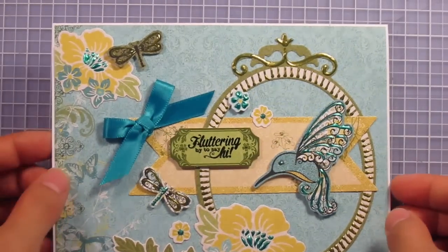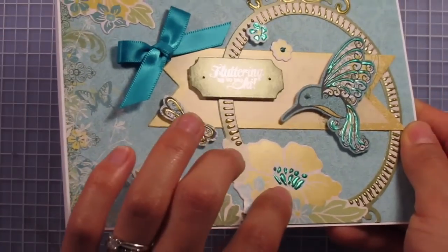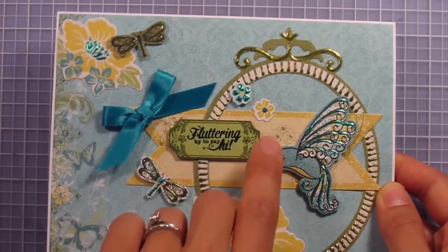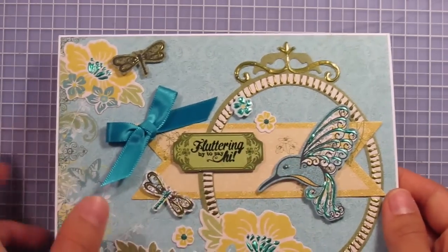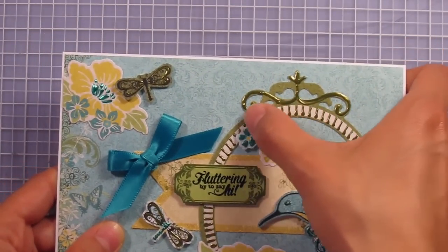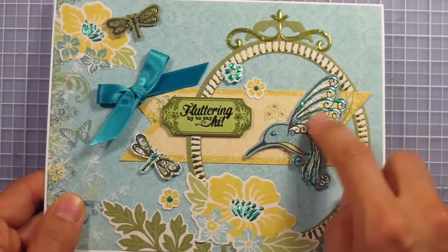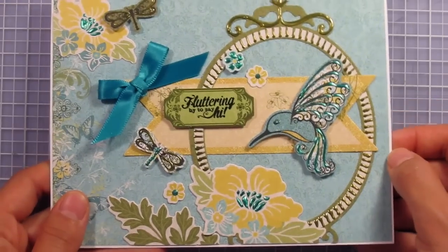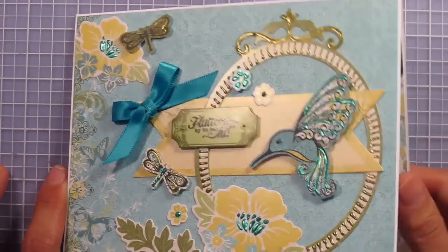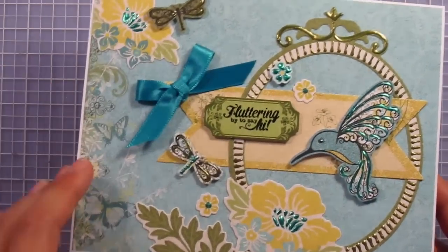Here I've completed the card front. I've added the liquid pearls to several different areas — to the die cut flowers just in the center, using the image as a guide for where to put the peacock liquid pearls. I've added it to these two flowers, the centers of the yellow flowers, and the petals of another flower. I've also added it to the die cut frame using just the lines on the edges as my guide, and the swirls at the top. On the hummingbird I've added some to the wings, the tail, and the little eye. I've also added a satin bow to the side, so my card now has a nice balance of where your eye is drawn — not just to one corner or one side.